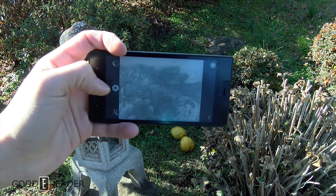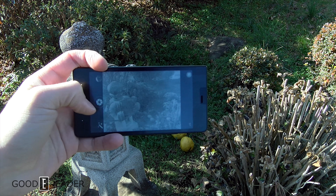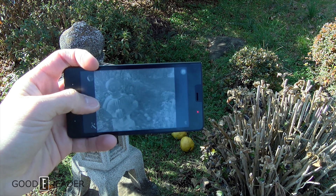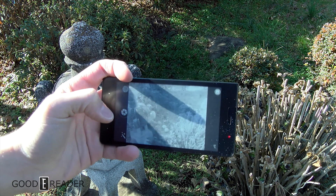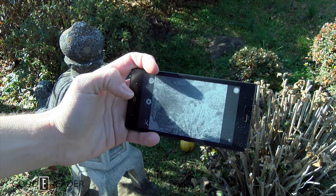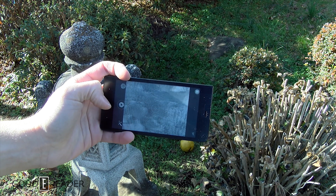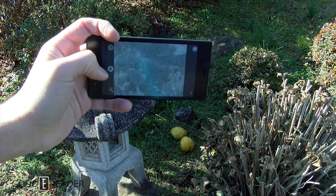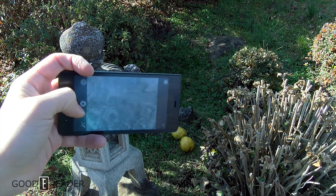That is what it looks like when you're using the camera app — pretty much a realistic test. We'll take a few pictures and show you the actual pictures later on in the video after you transfer them to your computer. That is pretty much the speed you're dealing with.